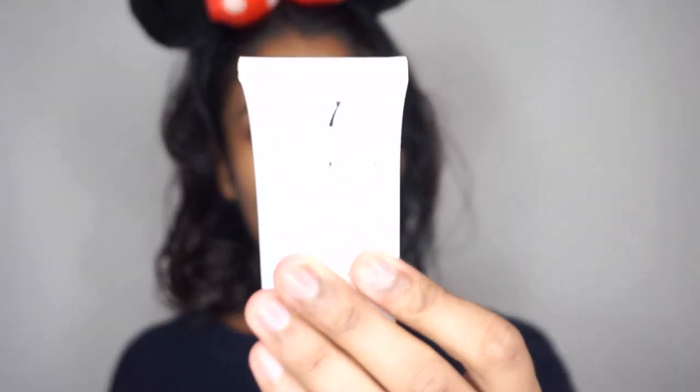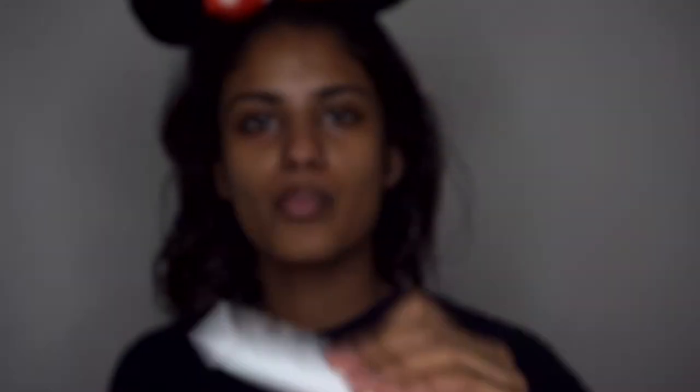I'm going to start off with my base. I'm going to use two primers — the first one is the W7 Pore Perfection, and the other one I'm going to use is the Smashbox Photo Finish.